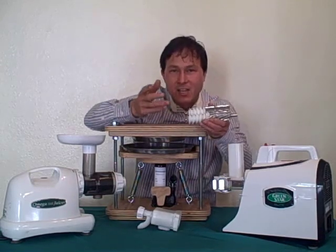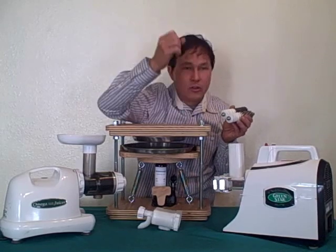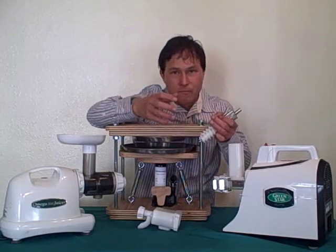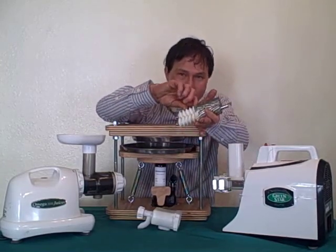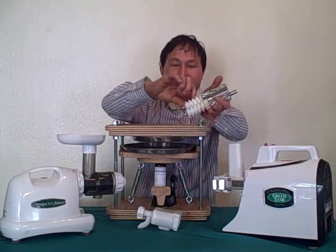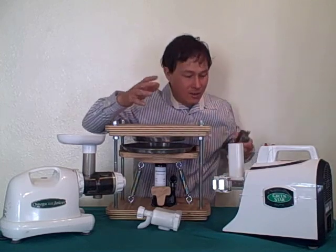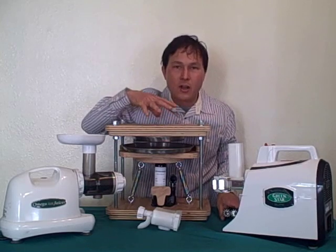Stage two is right here on the gears — it's actually a mixing stage. This is what's happening when you're using the Norwalk, because when you grind up your carrots and apples it's all going to be in one big cloth bag, sitting there fermenting for a few minutes. That's what the mixing stage duplicates on the Green Star Elite. Then the final stage is this section of gear right here, which is the pressing stage, trying to simulate the hydraulic press of the Norwalk juicer.